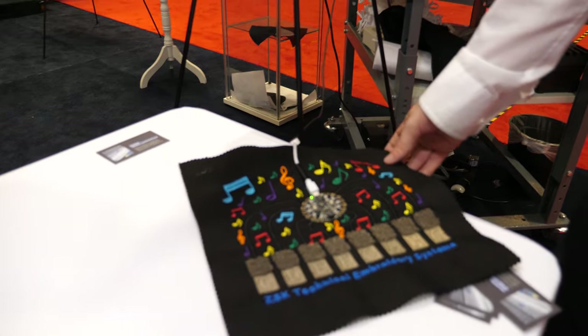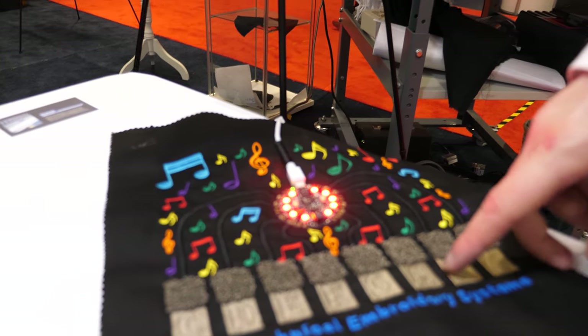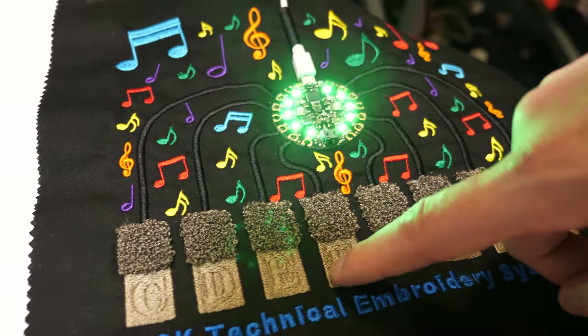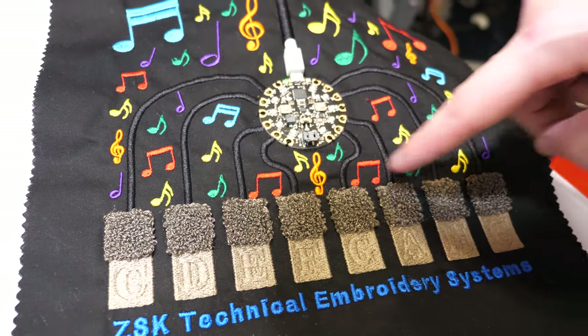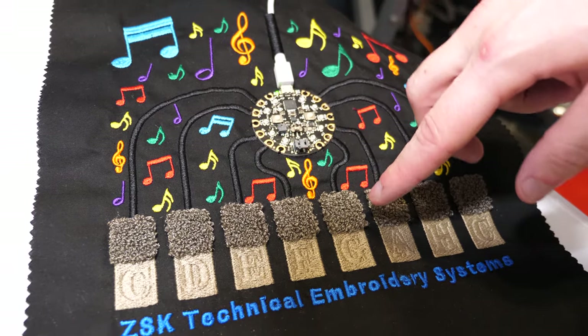We have a functioning demo over here. If you play the piano, we hear a couple of different sounds. Each one has its own pitch and note, showing that all of these capacitive sensors are functional, connected, and terminated into the board.